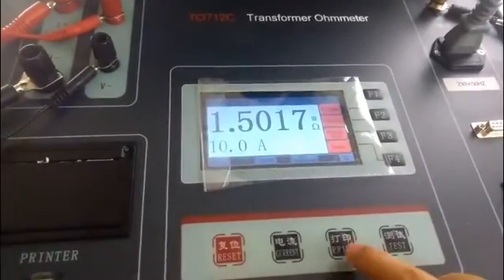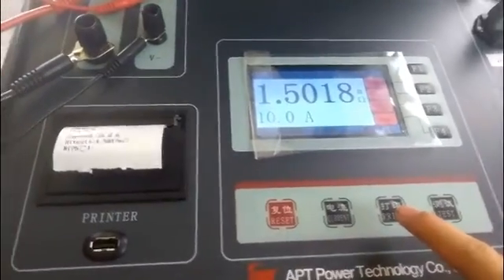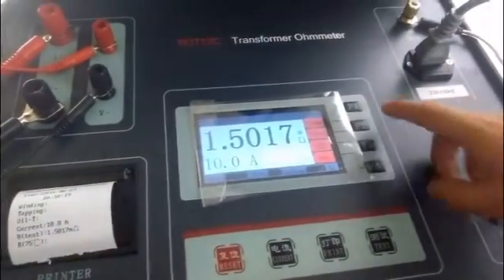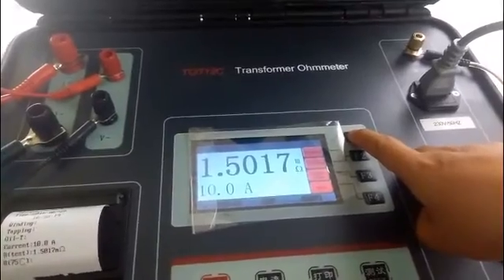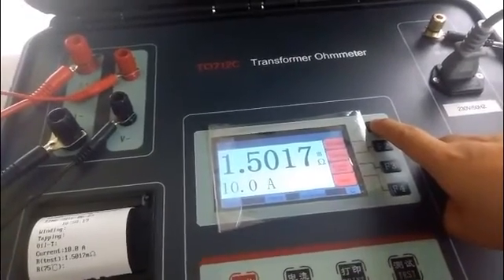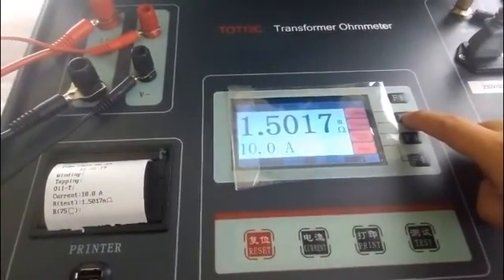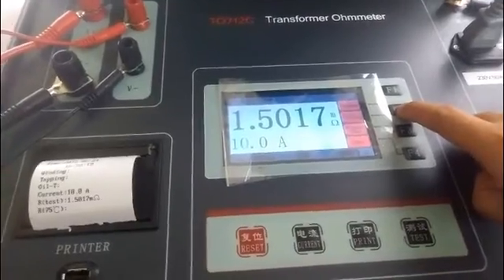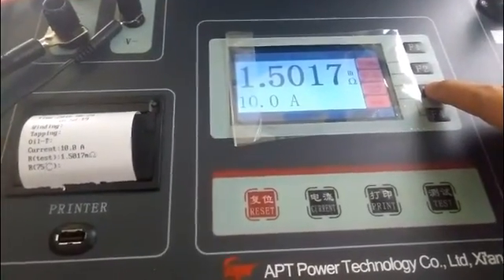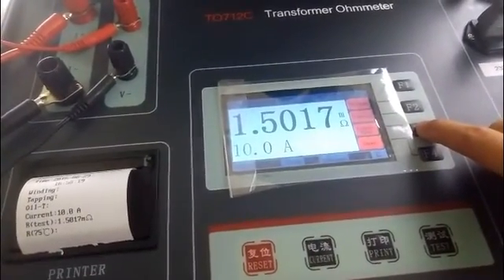Press the print key to print the test result. You can see this is the test report. Besides the LCD screen, there are four function keys. The first one is the winding key — press it to choose different test phases. The next one is the tapping key — press it to choose different taps. The third one is the conversion key; press it to convert the resistance value.